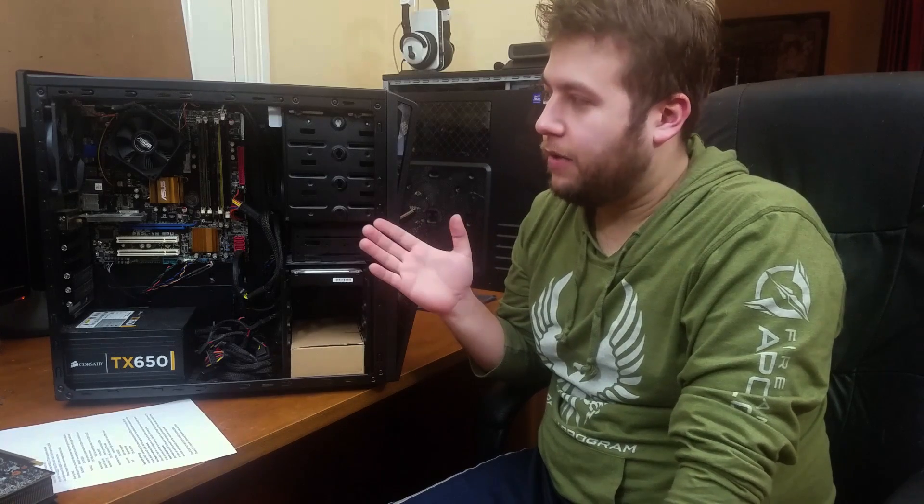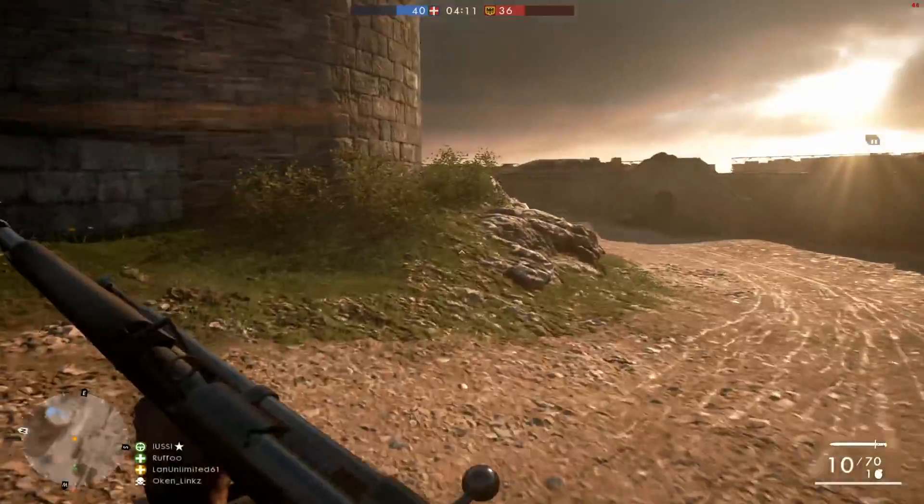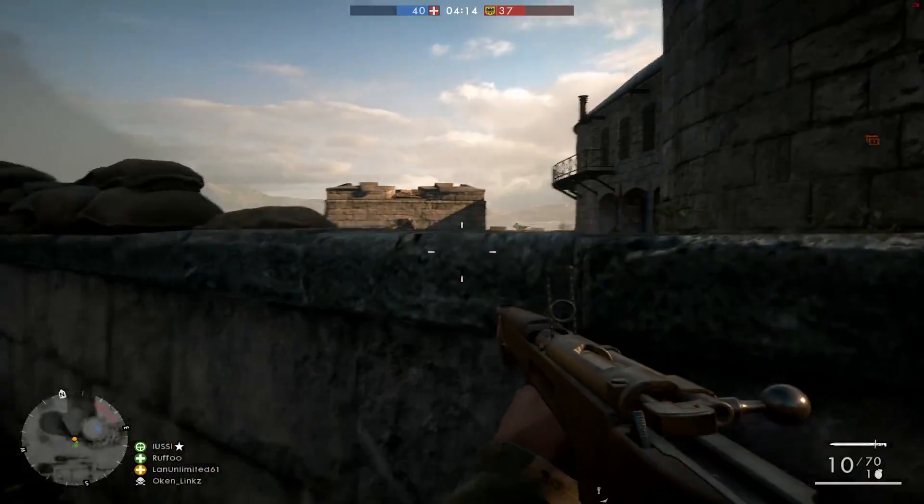Instead of just putting up graphs like everyone else does, I'm going to talk about each game and throw a little footage in, because I know this is not going to be the most amazing rig in the world. I was really aiming to get 60 FPS in every game or as close to it as possible. In Battlefield 1, I played everything at low to medium settings — trying high settings first, but it didn't matter: the frame rate was pretty much locked at about 30 to 40 FPS.